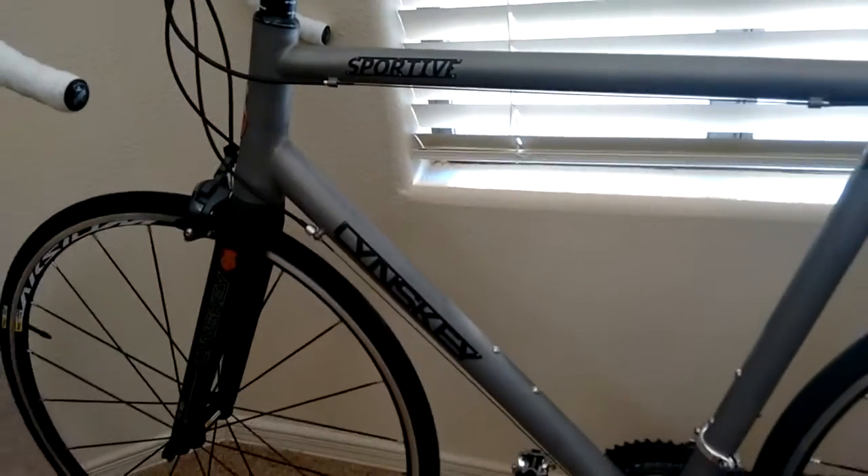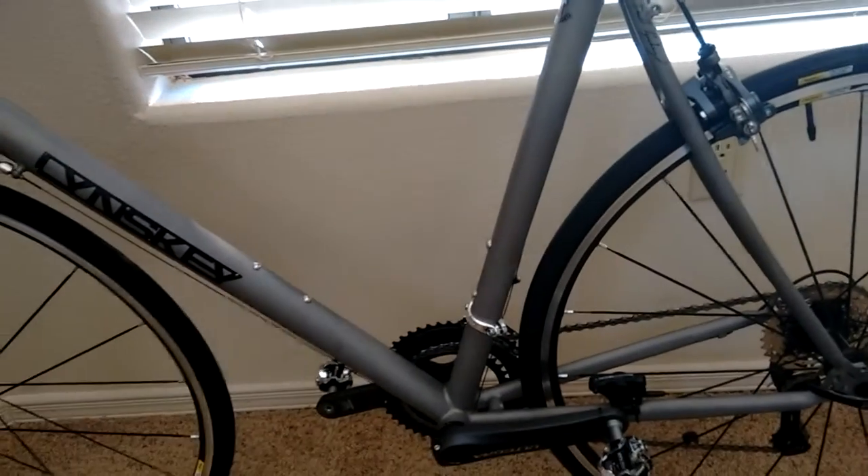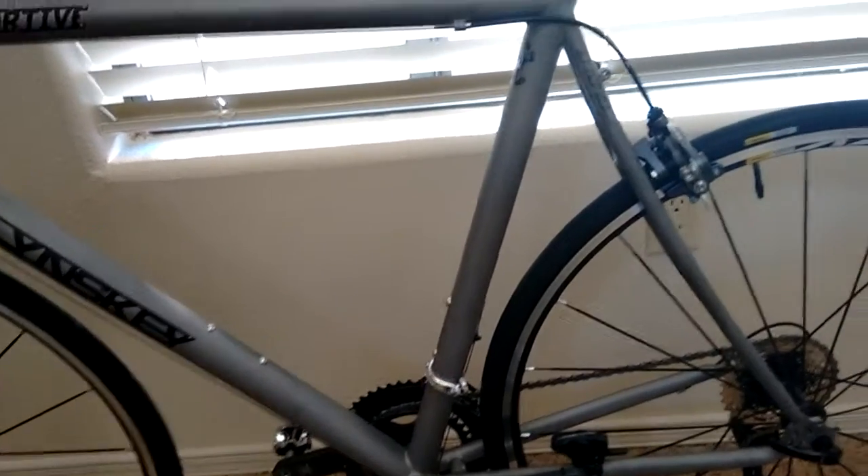2015 Linsky Sportiva, handmade in Chattanooga, Tennessee. Frame quality is excellent. It's actually pretty stiff — a reasonably stiff bike. Rides very nice when you put a few miles on it.